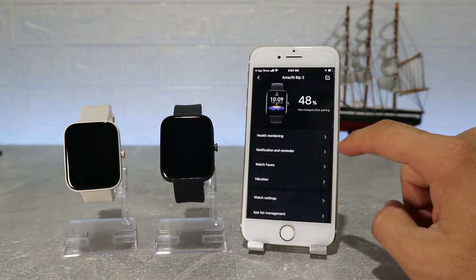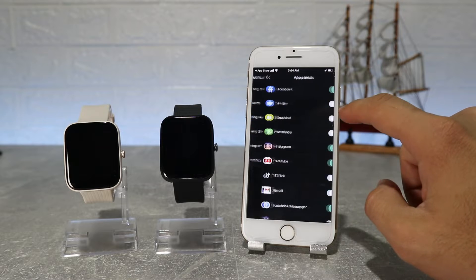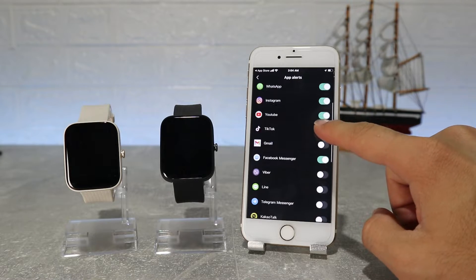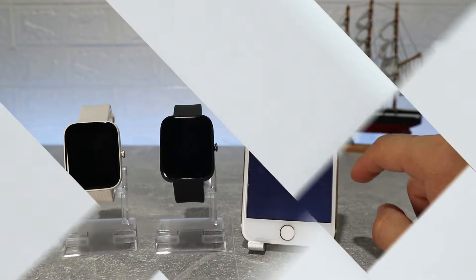On this page we can turn them on and off and customize a few things. Next is notification for incoming calls, app alerts where you can choose the apps that you want to get notifications from, standing reminder, incoming SMS, and goal notification. On this page you can customize these one by one, so look carefully and see what options you want to turn on or off.